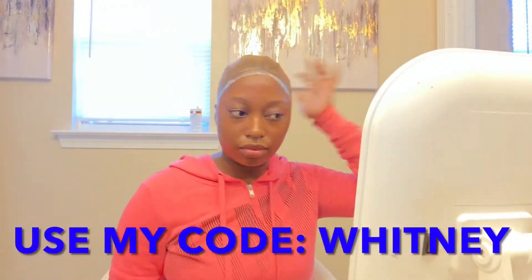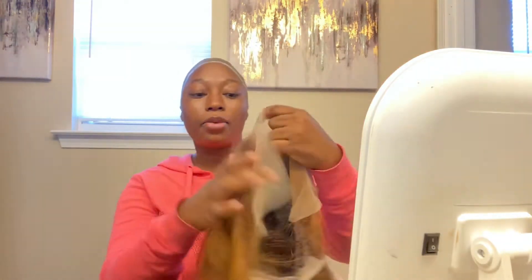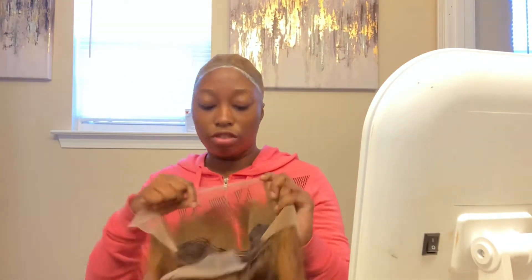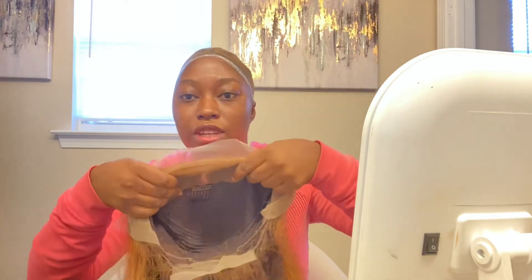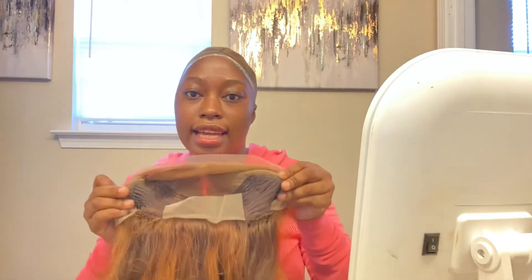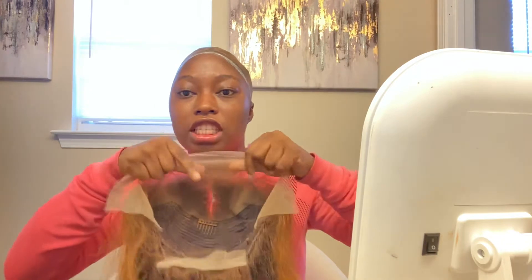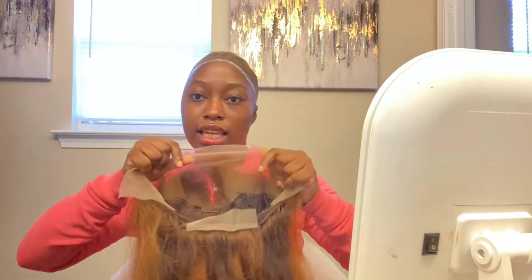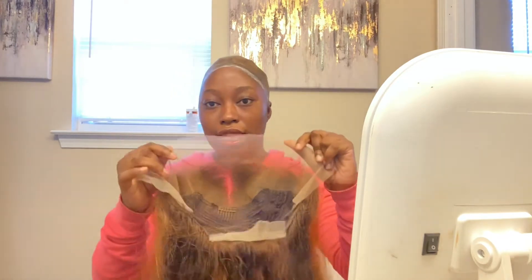I've already done the ball cap method and put the adhesive on my cap to keep it flat. Here I'm showing you the inside of the wig — this wig comes with three combs: one right beneath the frontal and two on the sides of the frontal. It also comes with an adjustable strap in the back where you can tighten it to your liking.